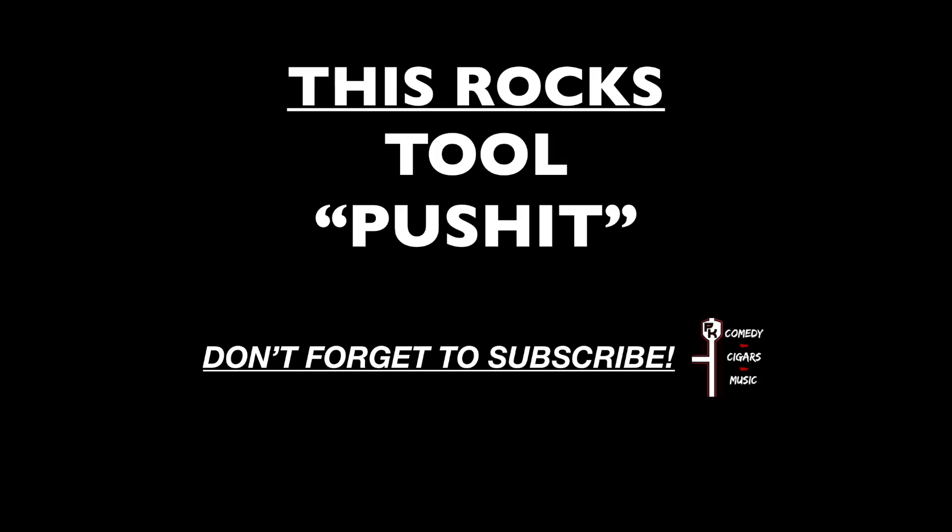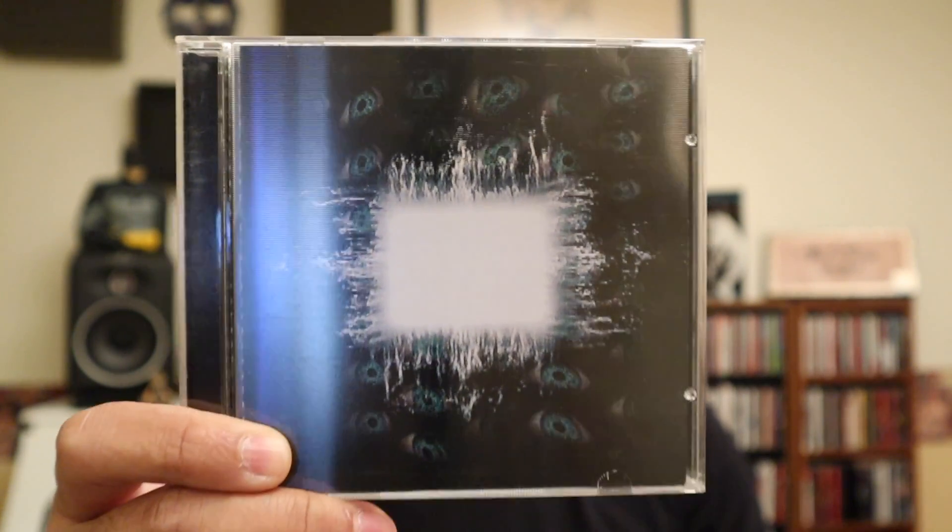Hey, I'm Phil Caroon and today I'm going to be talking about the song Push It by the one and only Tool. Push It is on Tool's second album, Aenima, which came out in 1996.